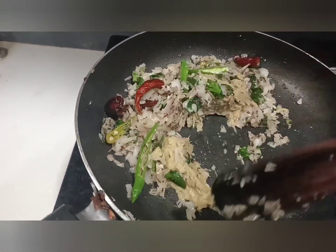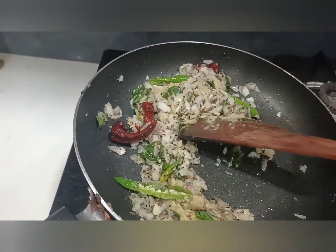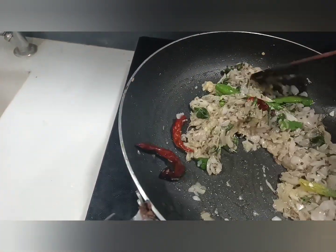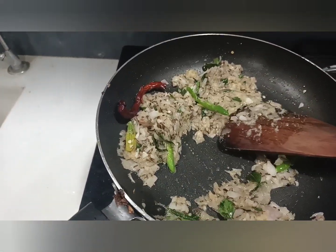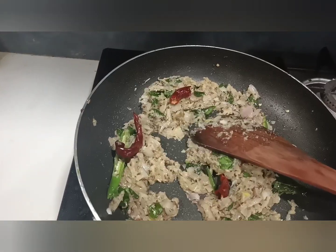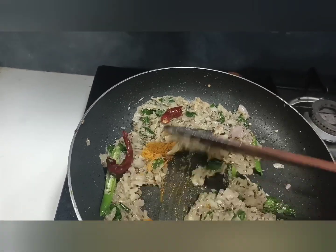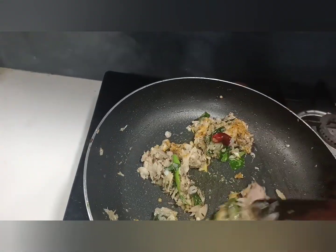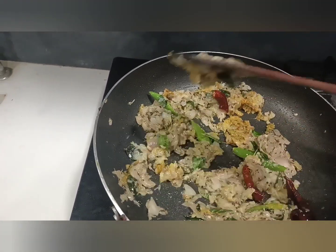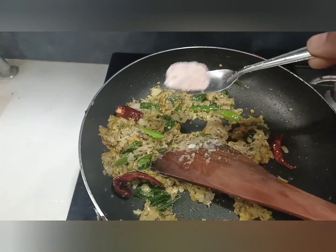I will cut the egg in the middle and put the egg in. Add the onions with salt.